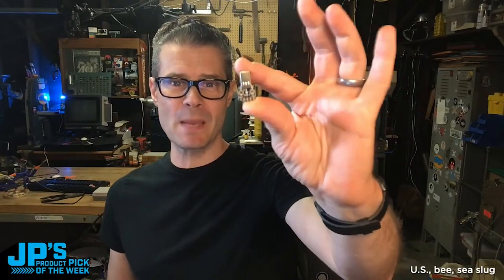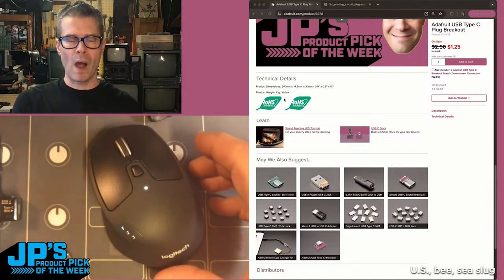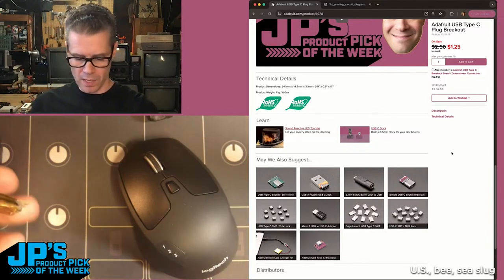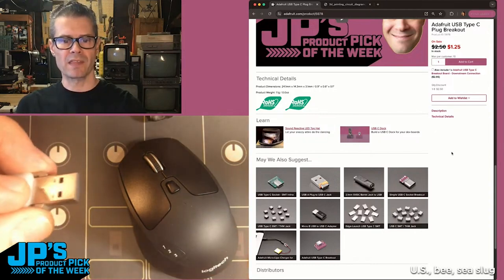It is the USB-C plug breakout. This is a USB wireless mouse that comes with a USB type-A dongle, which looks something like that.